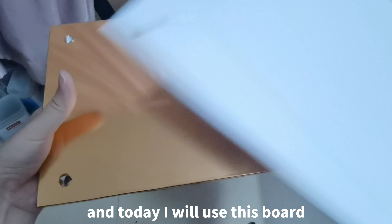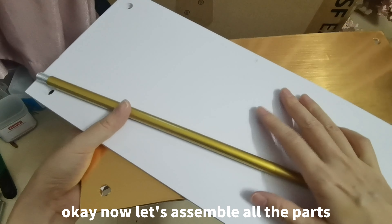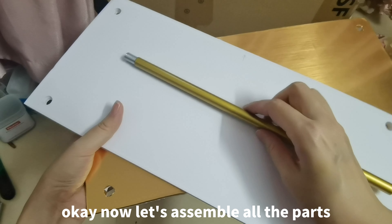Today, I will use this ball and some of the poles to make a table decoration. Now, let's assemble all the parts.